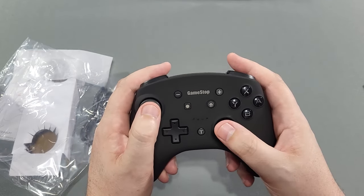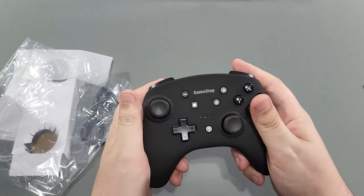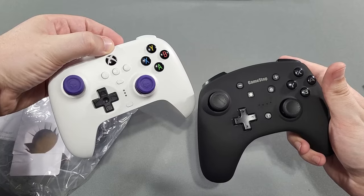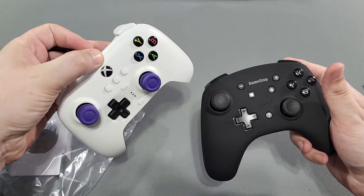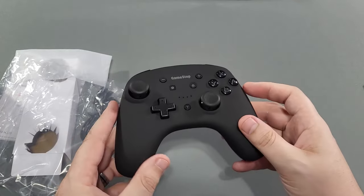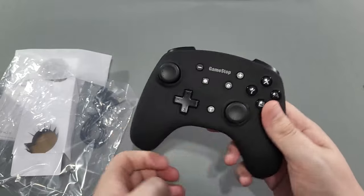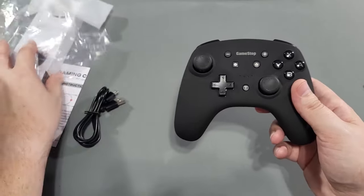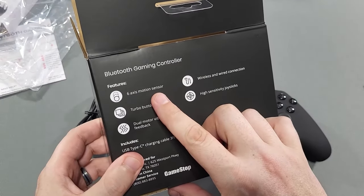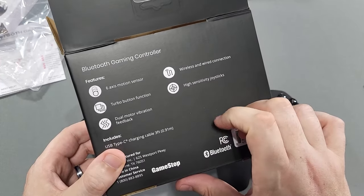I feel like I'm super ripped off. And why is the stick so far to the left? Normally your finger would sit here, but it's over here — really far to the left. There's a reset button right there, so if you have any issues you can just use a pin. This is a no-frills controller for that price. The box says: six-axis motion sensor, turbo function, dual motor vibration feedback, wireless and wired connection, and high-sensitivity joysticks — which isn't always a good thing.